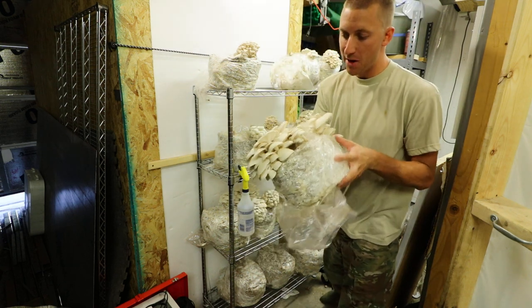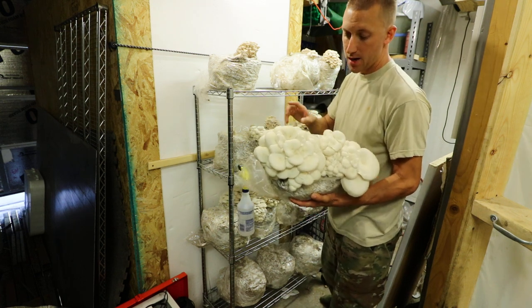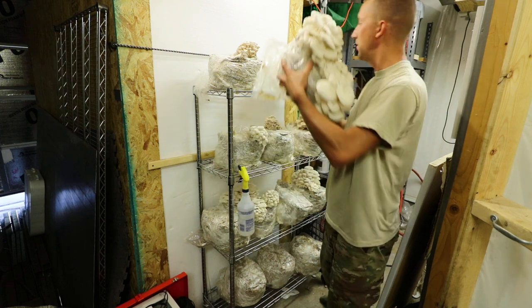These are twelve-and-a-half pound blocks. On the blocks I harvested this morning I got about two and a half pounds per block, and this one looks like it's probably a three-pounder right there. So not bad.